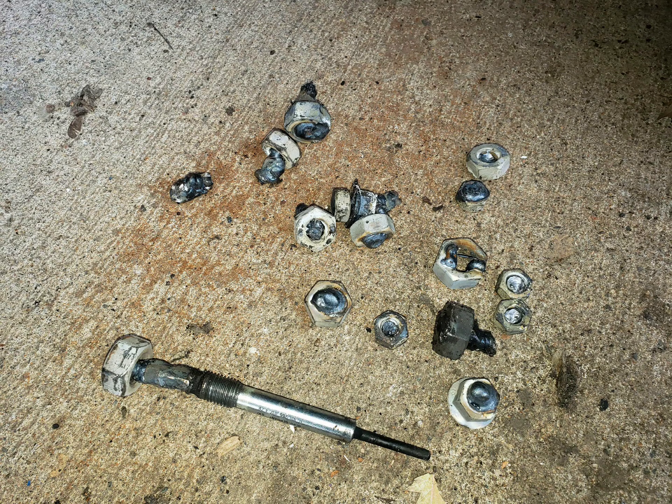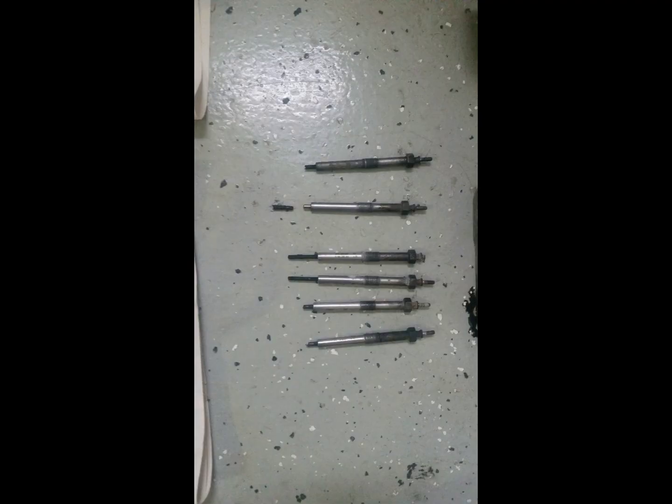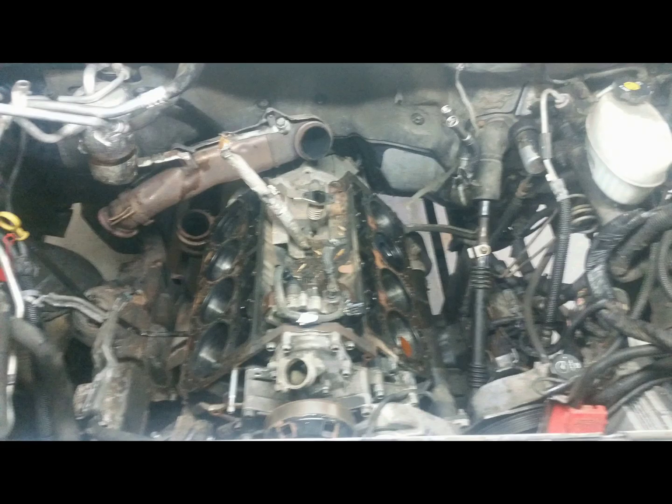These last two pictures are a Duramax I dealt with — same engine I think. They were doing a glow plug maintenance job and a couple of the tips stayed in the heads, so it got towed to my shop. We didn't crank the key after the tips came out. I've heard of guys gambling and trying to push them out by running it, but if a tip goes in you're hosed. We pulled the heads, had them machined, and ended up putting in a downpipe, head studs, and that kind of stuff.